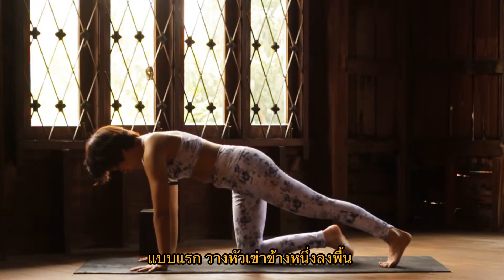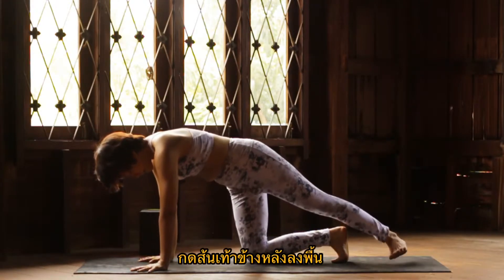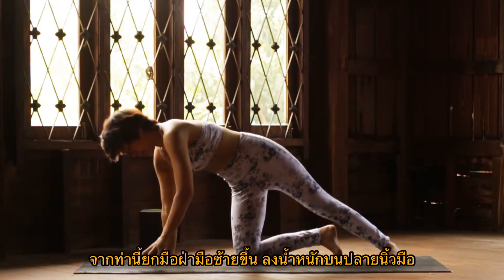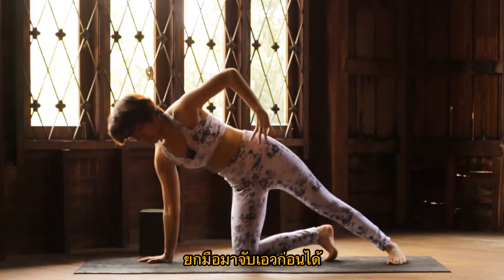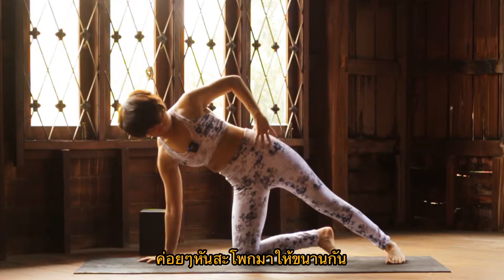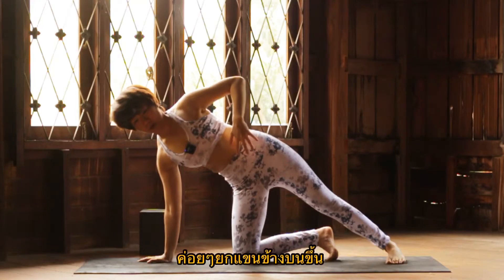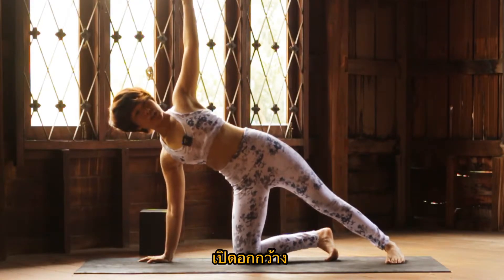For option one, you drop one knee down toward the floor. Make sure that your knee is under the hip and your back heel is down. And slowly come onto your left fingertips. You can press one hand on the hip first. Make sure that you slowly open the hip toward the side. Shoulder still over the wrist at your bottom hand. And just slowly lift your top hand up.